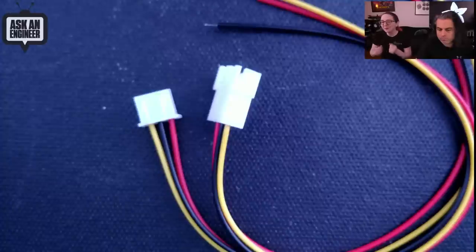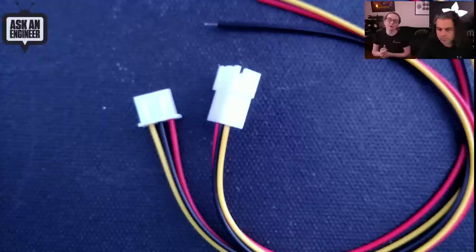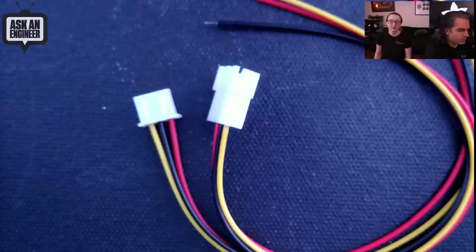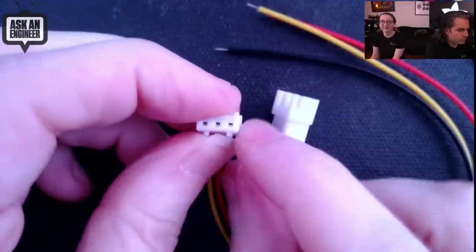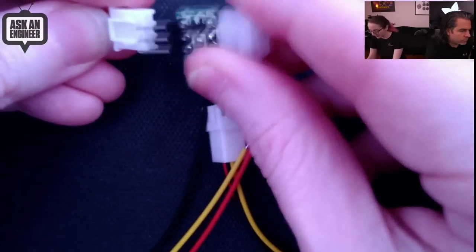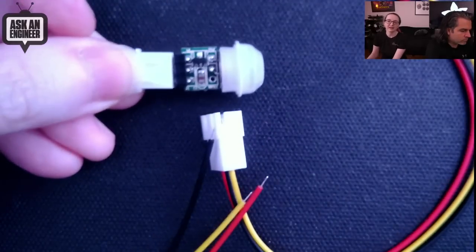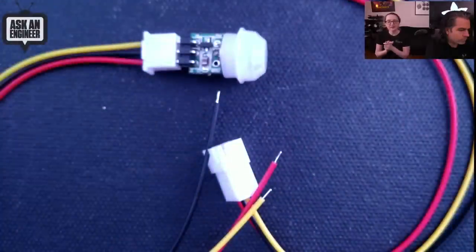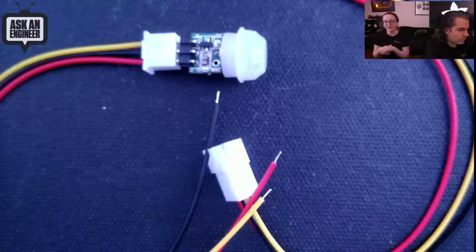It's not quite 0.1 inch — it's 2.5mm, not 2.54mm. That said, you can pretty much fit this into something with 0.1-inch pitch, especially the 2-, 3-, and 4-pin versions. With 5 and 6 pin it gets a bit fiddlier because the tolerance adds up, but it's close enough to 0.1 inch that if you really want to you can plug this side into a header and get away with it.